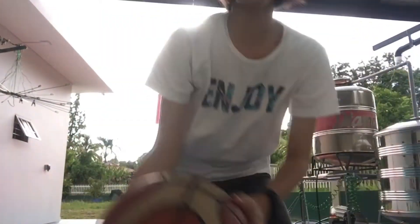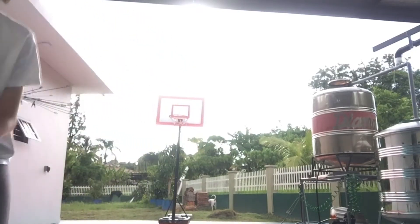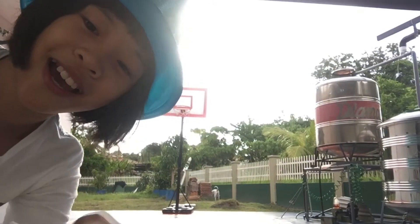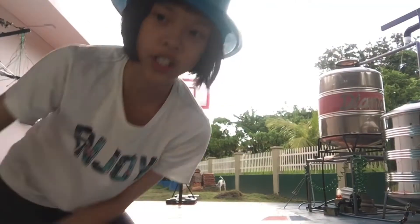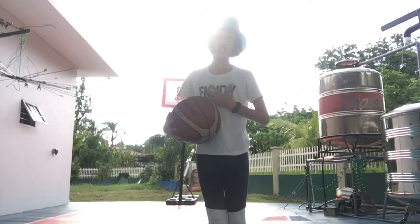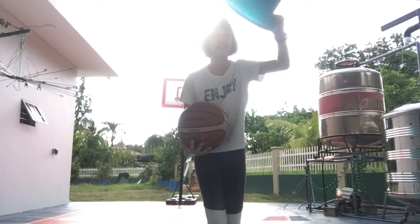So you guys already know I'm making a basketball video right now. Of course if I'm making a basketball video and I have a new basketball court right here, I'm going to do some trick shots. I'm learning about a lot of trick shots right now, and I'm wearing this little blue hat.